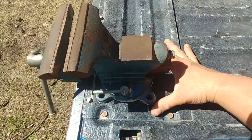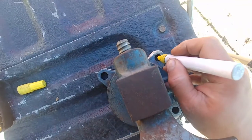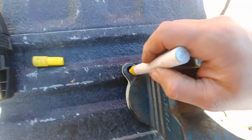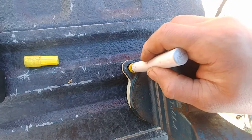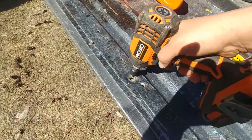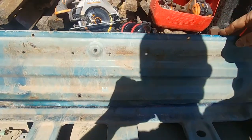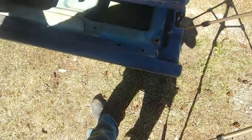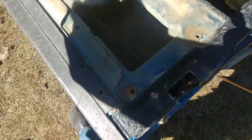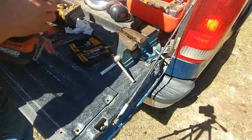I found that the right corner of my tailgate is the best spot. This is a Ford pickup truck and I'm just marking where I need to drill. Let's take that back cover off to see where we're drilling.